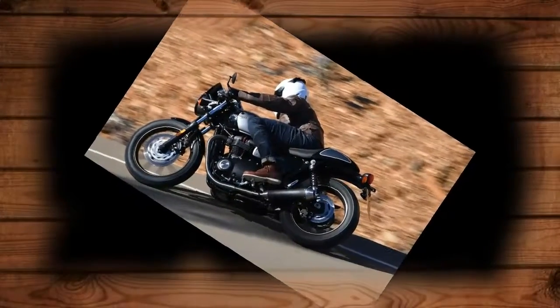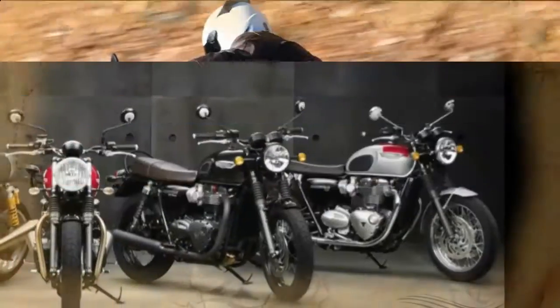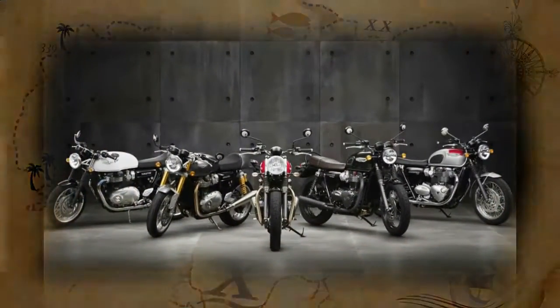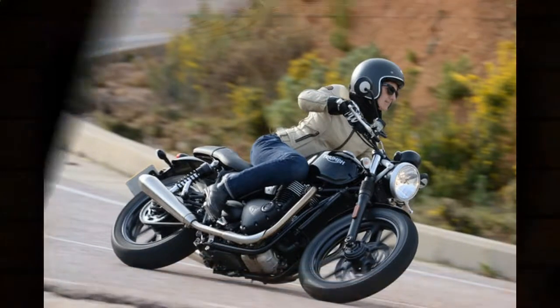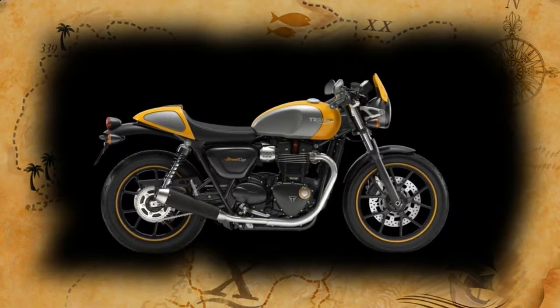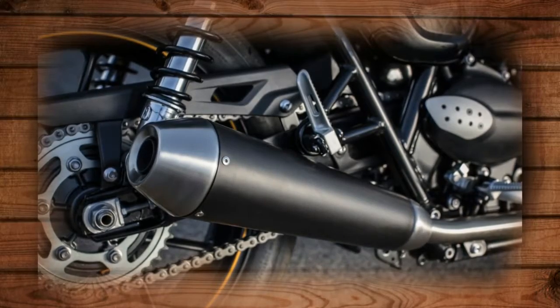The front brake is an upgraded version of the two-piston Nissin caliper used on the Street Twin and Street Scrambler, biting down on a single 310mm floating disc. Its 900cc high-torque parallel twin appears to make the same power figures as the Twin, which spun the dyno to 52.6 horsepower at 6,000 rpm and 56.7 pound-feet of torque at 3,200 rpm at the rear wheel.